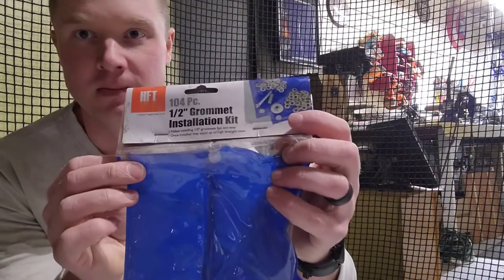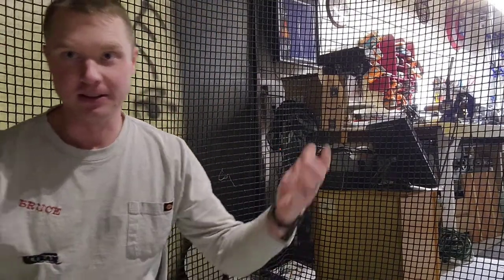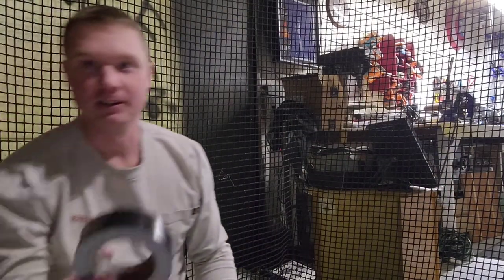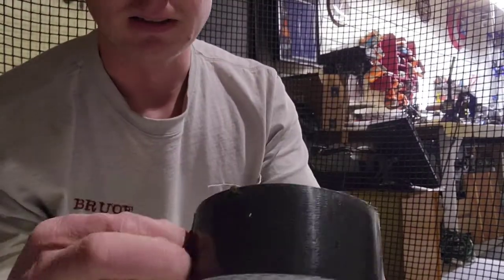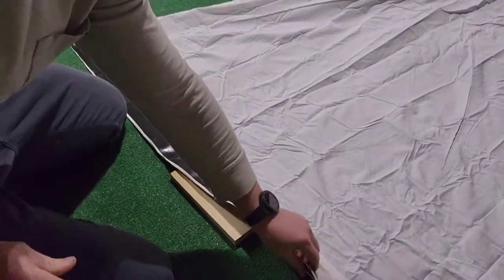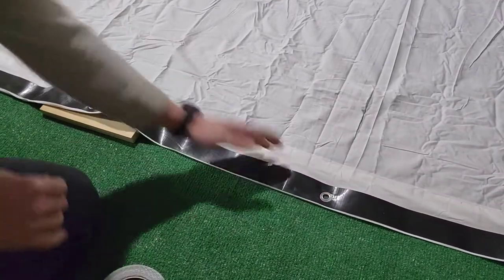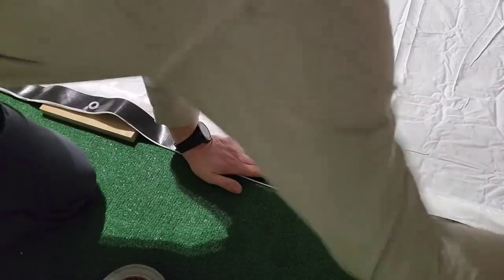I get this little grommet kit from Harbor Freight — I think it's like $3 to $6, super cheap for all those pieces. The strongest duct tape you can get — I think this T-Rex Brute Force, you can't rip it. It's got fibers in it, so that's what I put along the top. And the only reason I put grommets in the middle is just to help it hold. I go through and make sure my duct tape is all good.